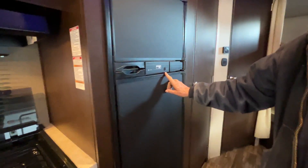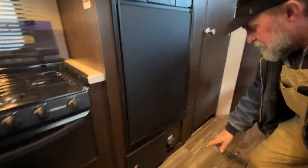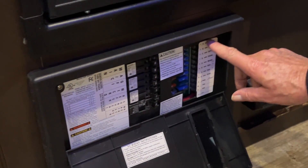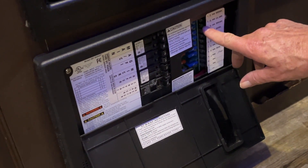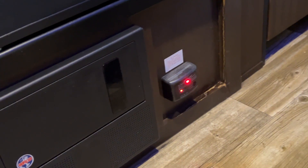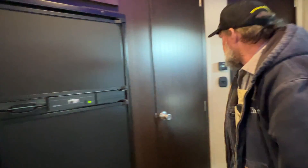Coming up to the refrigerator: it has an on and off button and the lights come on automatically on the inside. It has a pretty good-sized freezer up in the top. Right below that, push the center of the breaker box — the breakers are marked from top to bottom exactly what they are, and all your 12-volt car fuses on the right-hand side are marked from top to bottom, with three spare spots at the bottom. When one of these fuses blows it has a red light on the right-hand side of the fuse. We also have a carbon monoxide detector and an LP detector, pretty good-sized pantry space to the right side of that, and a little storage above the refrigerator too.